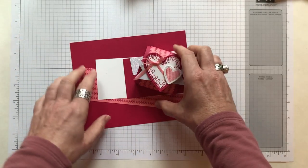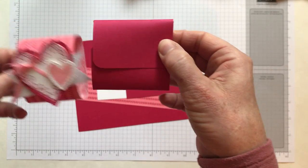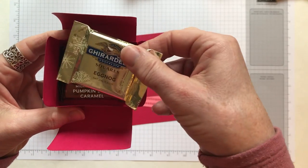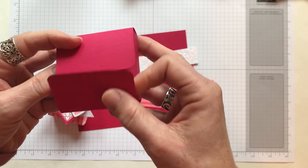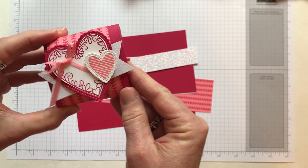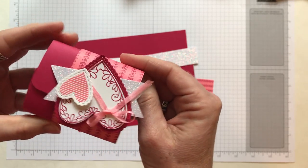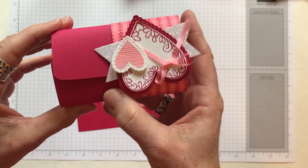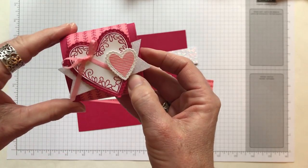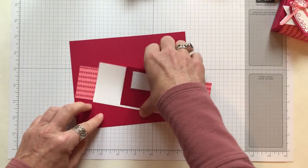Let me show you the box itself. This is a little belly band that just slips off, and here's the fun box — it opens right up. I've fit just a couple of Ghirardelli chocolate squares in here; they fit perfectly inside. You fold that up, fold that up, and the belly band just slips right back on. I want to mention that I cased this box design from Erica Sirwin at Pink Buckaroo Designs — she did this probably a couple of years ago, and I've had so much fun making different boxes for different occasions ever since.